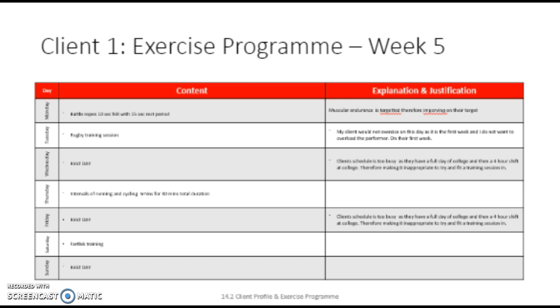On Tuesday, my client would not do any exercise due to his rugby training in the morning, and I don't want to add a session on that day as well, as him being tired means he would not be able to give the full amount of effort and therefore is unlikely to experience the same benefit. Wednesday and Friday I would also not make him do a session, as he has work on those days and long days at college, making it inappropriate for a session to be held on those days.